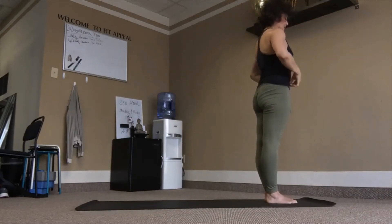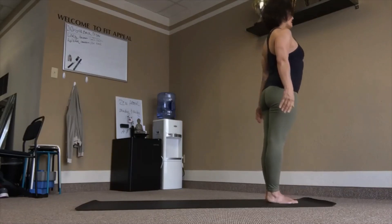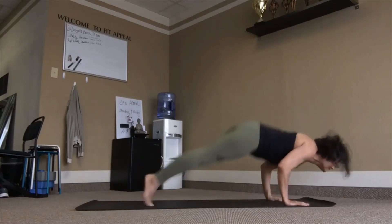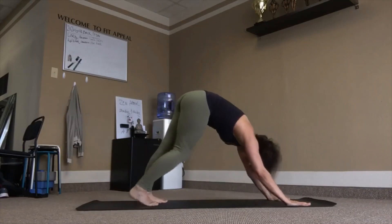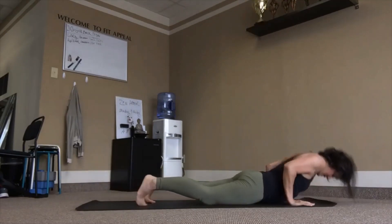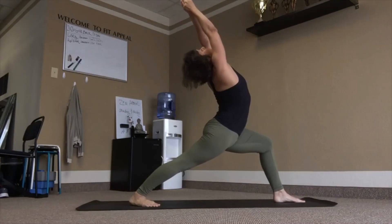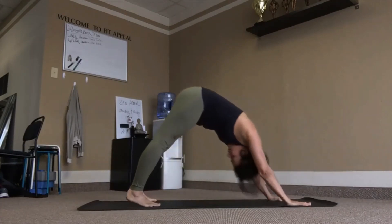Finish line — last one. Prepare. Inhale, chair. Exhale, fold. Flat back, lift. Chaturanga, exhale. Inhale, rise up. Exhale back. Left heel in, right leg in front. Inhale, lower. Exhale. Raise up — inhale. Exhale back. Other side — right heel in, left leg in front. Inhale, lower. Exhale. Inhale up. Exhale back.